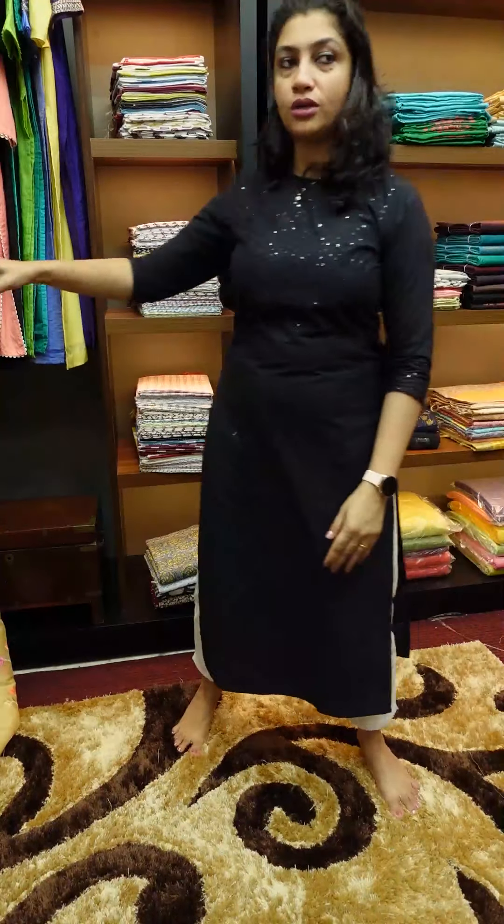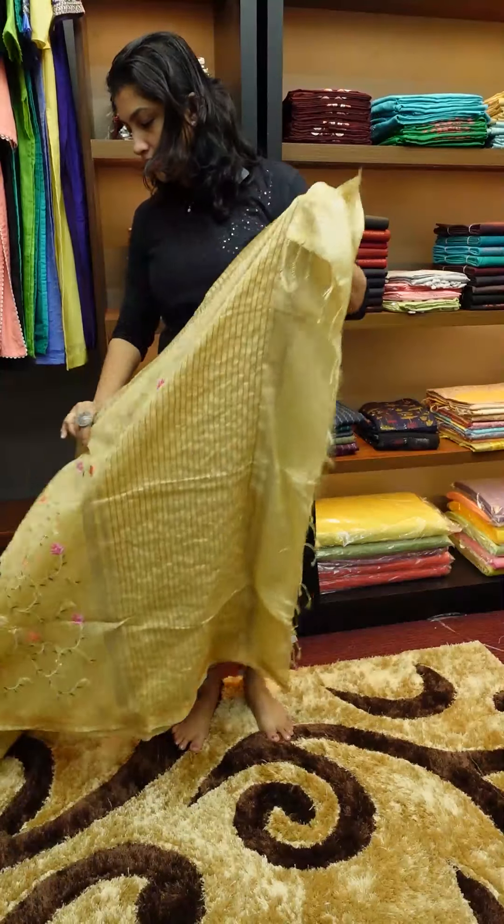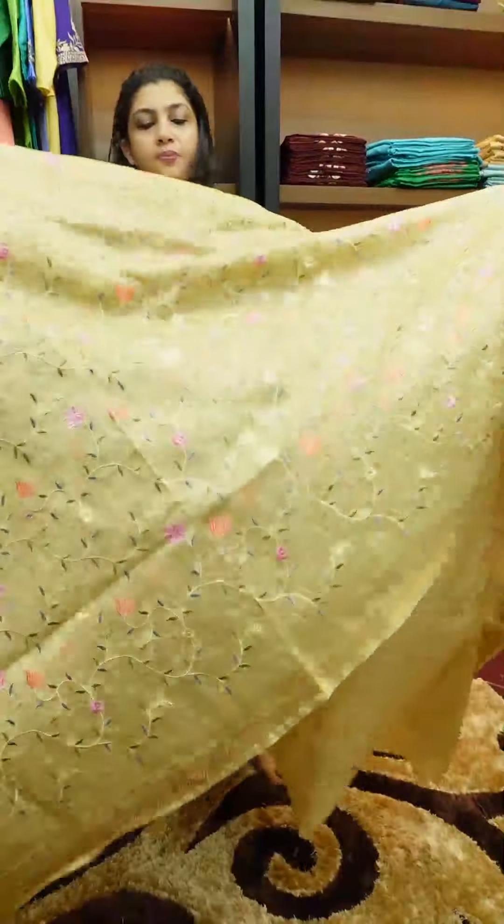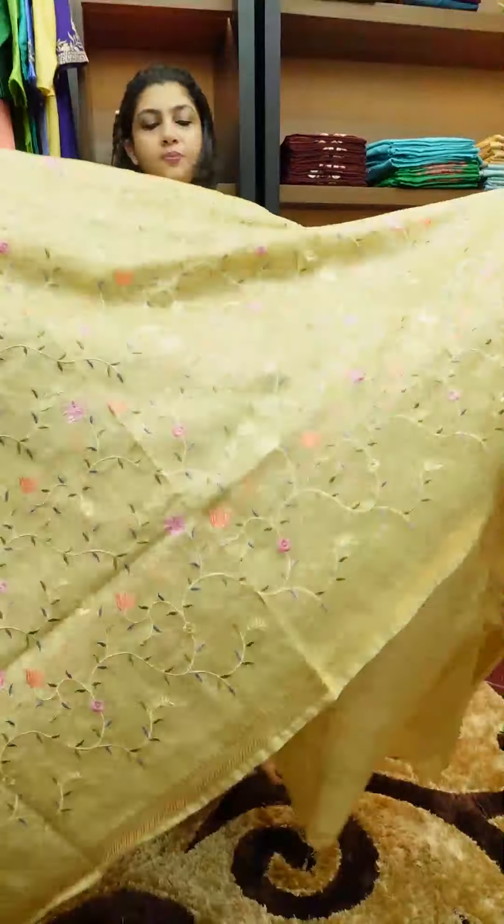Next color is golden cream — actually it is golden beige color. I will make the look in the upper and lower with jerry borders, gel pattern, pink and peach colors. Full side here, blouse piece.